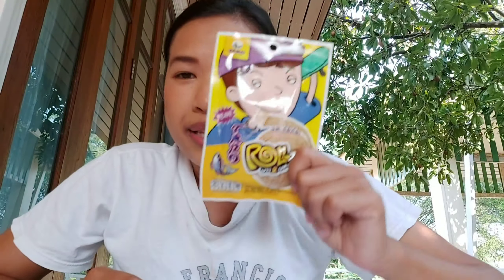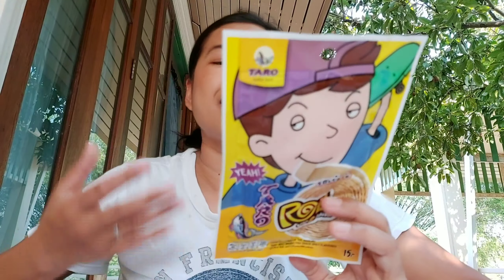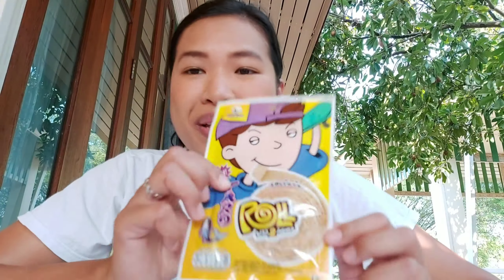Now let's move to the second one — the spicy flavor. I think they just say it's spicy, but I don't think it will actually be spicy. Let's go over the nutrition: no fat, cholesterol 1%, carbohydrate 2%, sodium 10%.